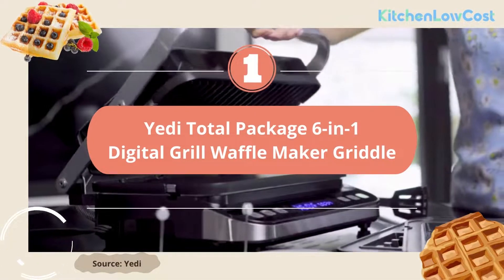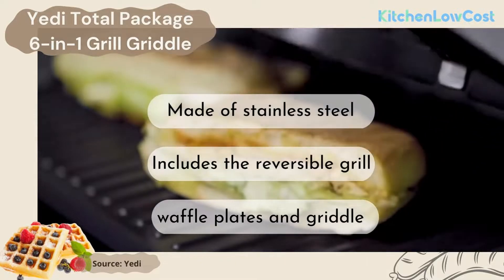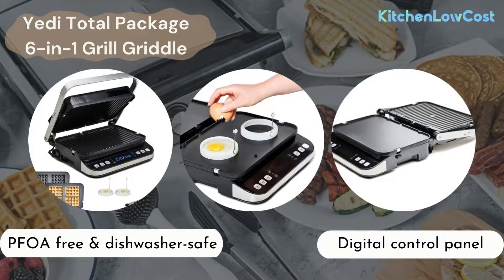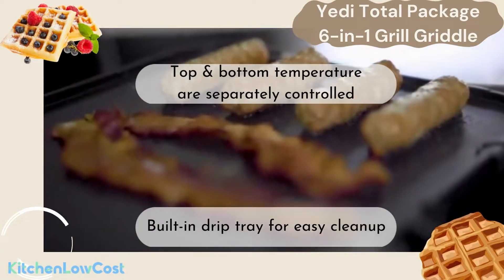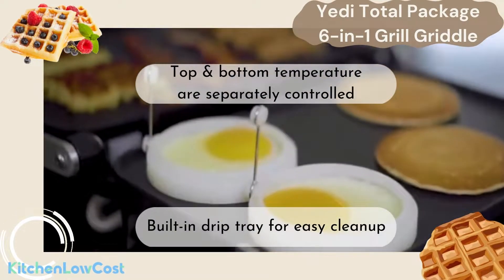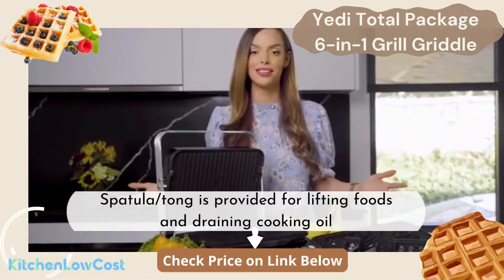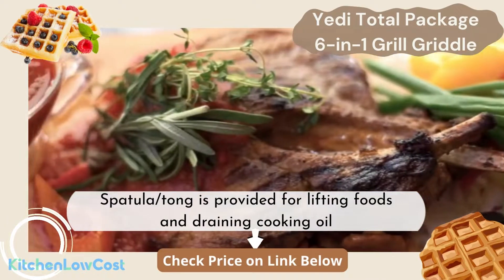The first one is the Yeti Total Package 6-in-1 Grill. It's made of stainless steel, and it includes the reversible grill, waffle plates, and griddle. All of them are PFOA free and safe for dishwashers. It's easy to use with a digital control panel and diverse functions. Top and bottom temperatures are controlled separately. A spatula or tong accessory is also provided for lifting and flipping delicate foods and for draining cooking oil for lower-fat dishes.